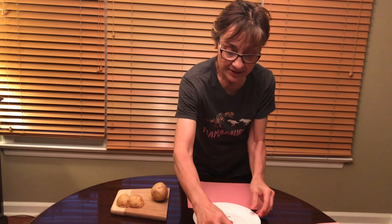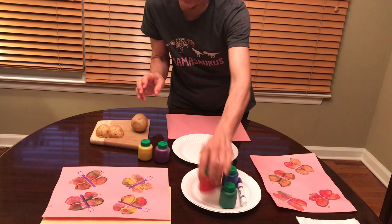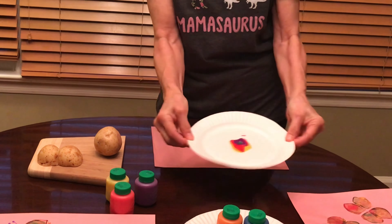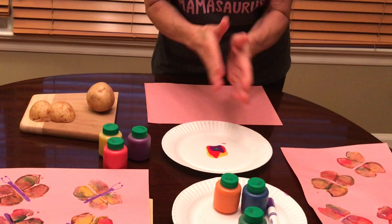I took yellow, purple, and red, and I just poured a little on a paper plate. Now we're going to go do our print — this is the fun part, the messy part!